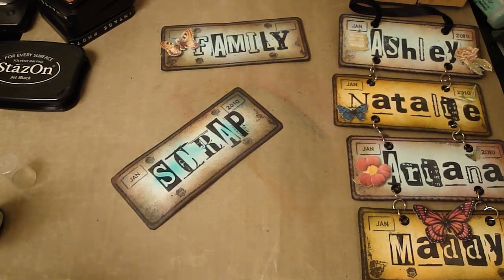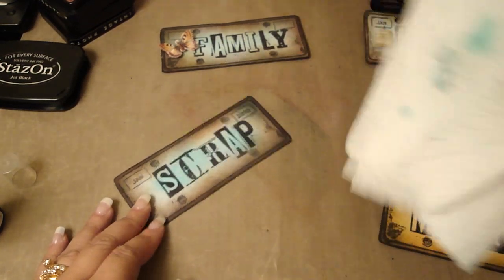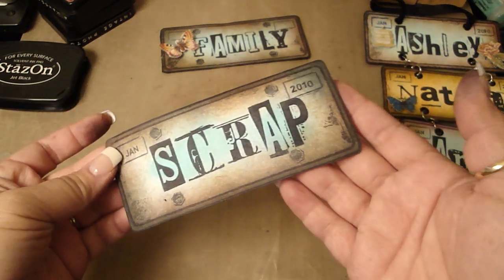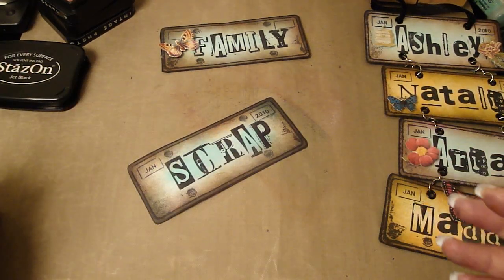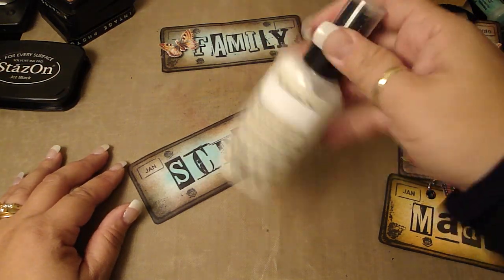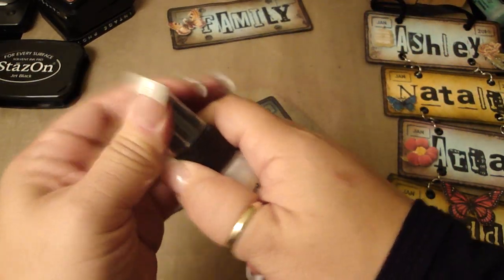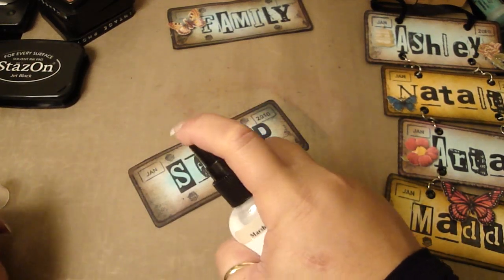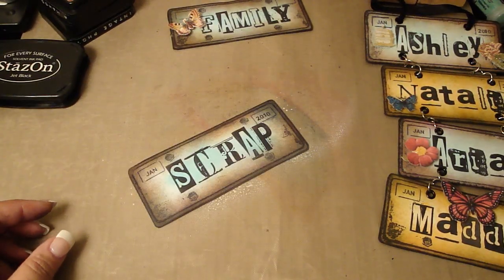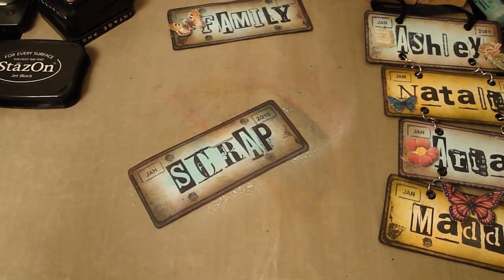I'm going to take a paper towel only because I don't want the spots on this project. I know some people like the spots, but for this one I don't. The blue is only in the center. Then I'm going to take the marshmallow — which I'm loving a lot — next to the pearl. Pearl is still my favorite, but I'm liking the marshmallow too now. I'm just going to spray it on the entire license plate and not worry about the paper towel because it's a light color; you won't really see the spots as much. So I'm just going to heat set that.